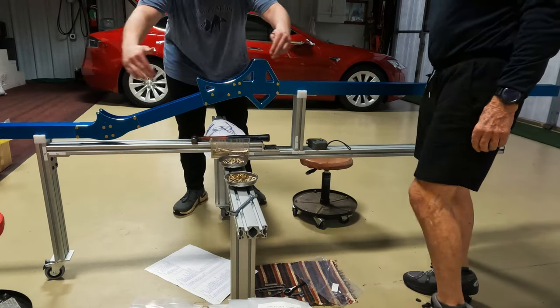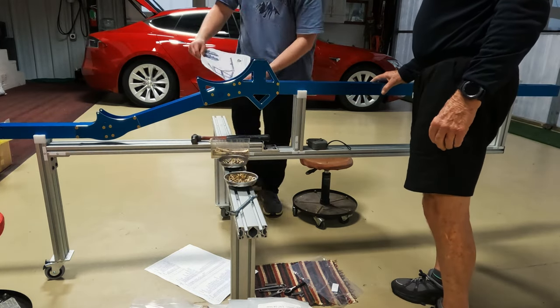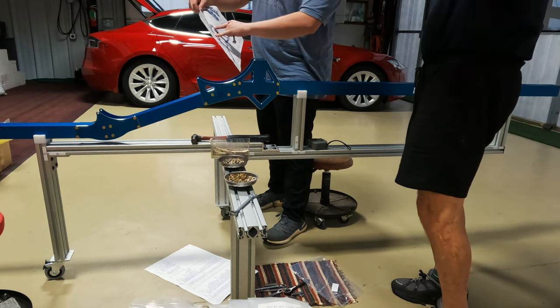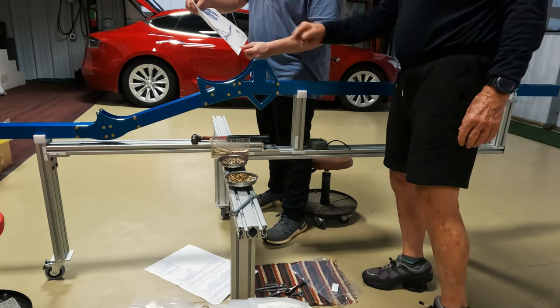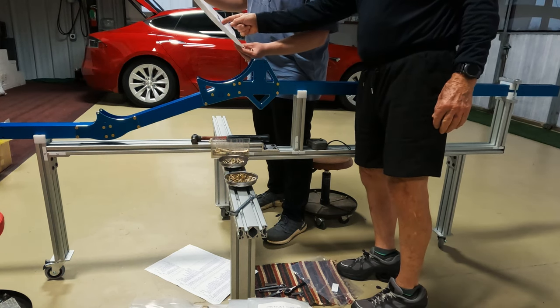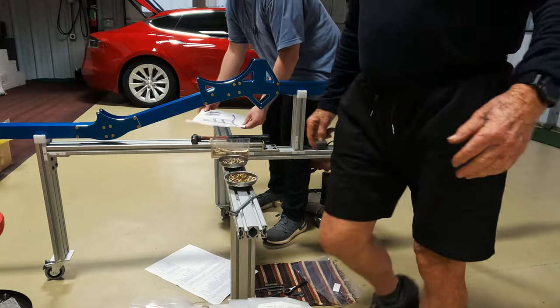We've got the connectors here — right up here, all these main connectors. Let's do all that. Let's build and put the mast up and all that. You just want to do the subframe today? Yeah, let's do the mast first. That's a big one.